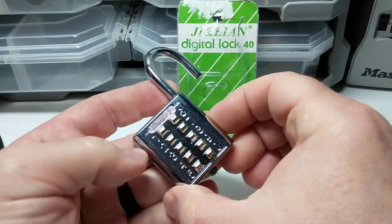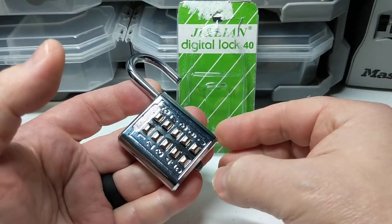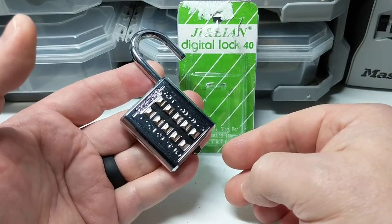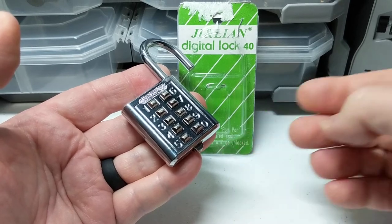As you can see, adding this extra latch release mechanism doesn't really seem to have added anything to the security of this lock. That's all I have for you today. Please feel free to subscribe. Thank you very much.